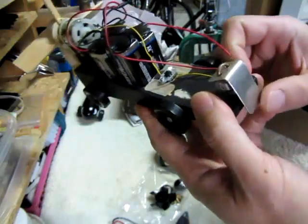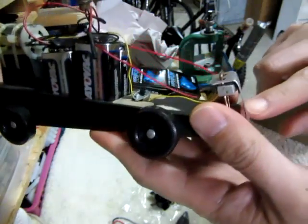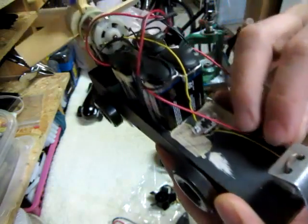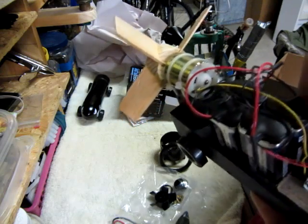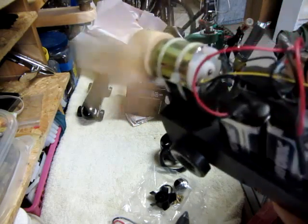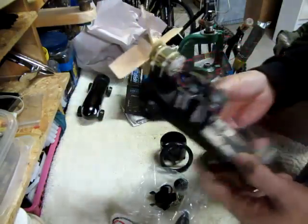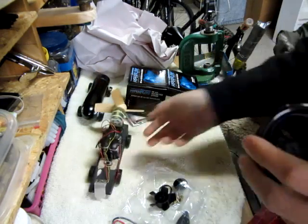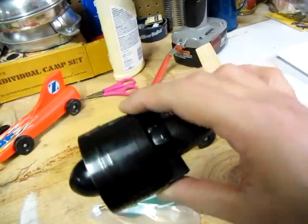It's got four 9-volt cells, and this is a pressure switch — a micro switch — set up so that when the gate drops, it makes contact and turns this on. I'm running these in parallel, but it's a little heavy, so what I'm gonna do is make it a lot lighter.